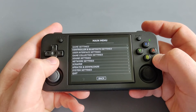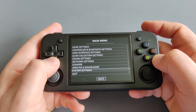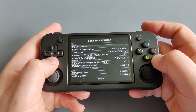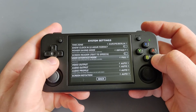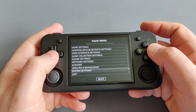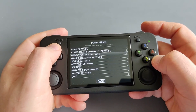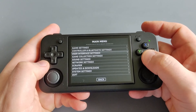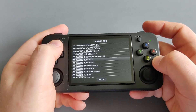Controller and Bluetooth settings are here too. Under system settings you can configure your time zone, language, and whatever else you need. If you want to change themes, head to User Interface Settings after downloading some themes, then click on the theme and change it the way you want.